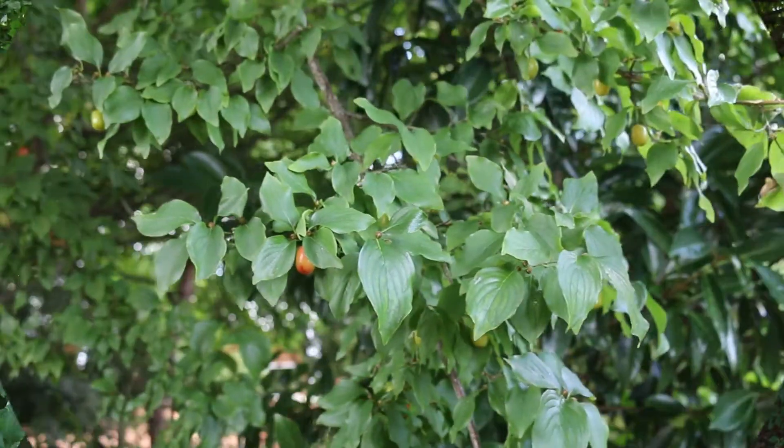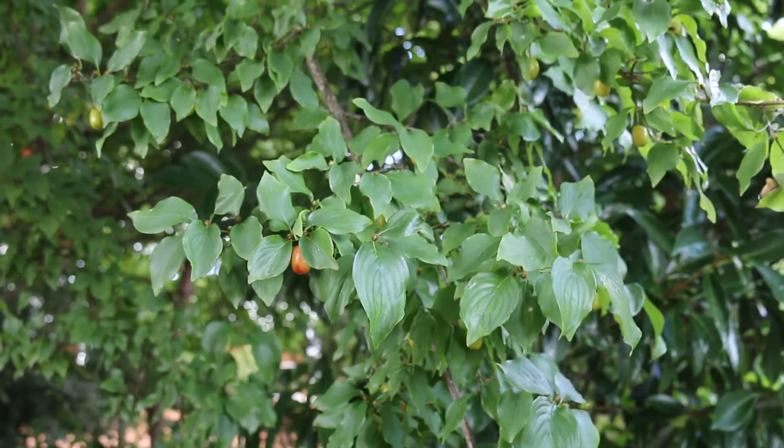Blooms small, yellow — quite beautiful in the early, early spring landscape. Again, Cornus mas, the cornelian cherry dogwood.